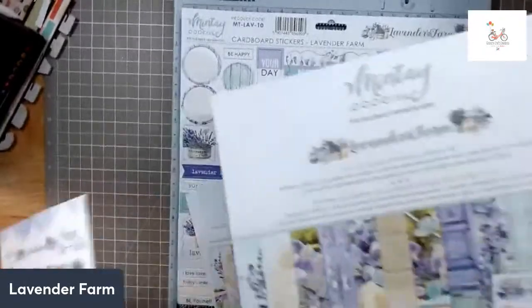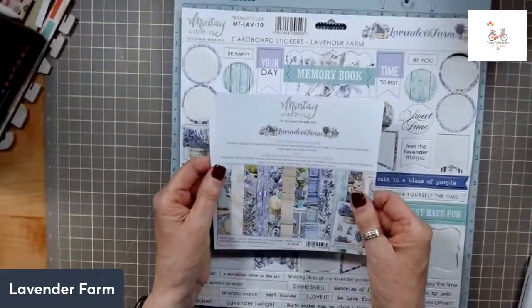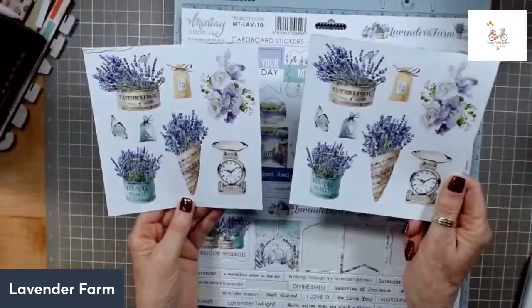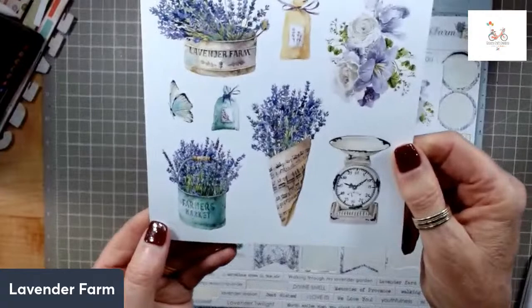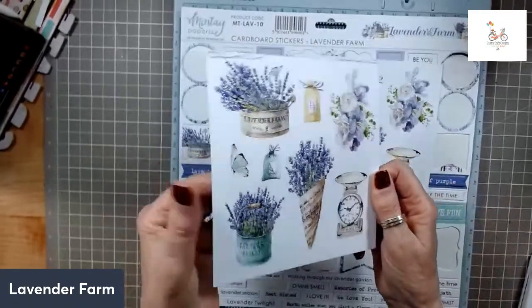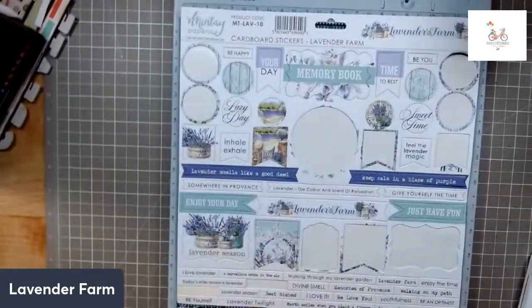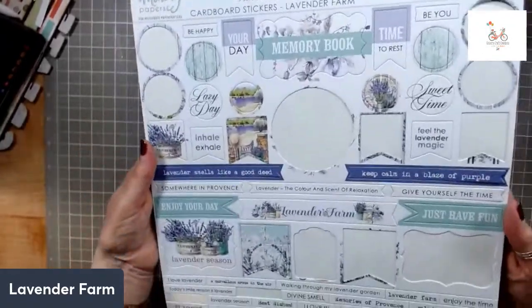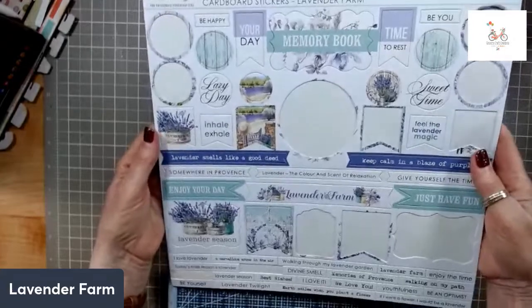Hello Orla. I had the die cuts. I also got the 6x6 paper pad. And look what they do on it — both the front cover and the back cover give you more cut-outs that you can cut out. These cut-outs are stunning, and this is thick. The cover is thick cardstock, so it's not flimsy. And then I got the chipboard or cardboard stickers. I've used some of them, and I plan to use more of them when I do some cards I'm thinking of.